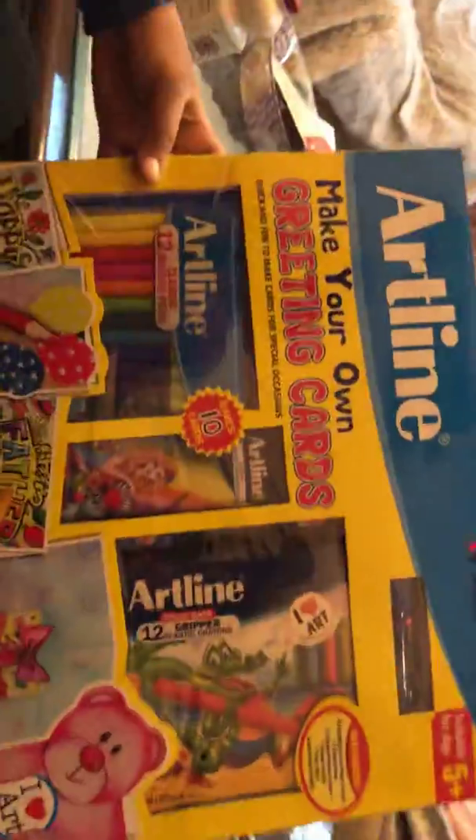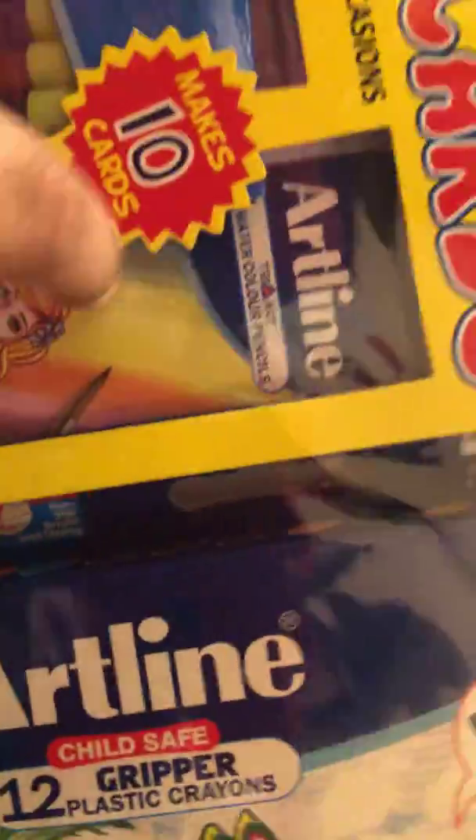Hey guys, welcome back to my channel! Today I'm opening this Art Line 'Make Your Own Greeting Card' set. It has 12 classic sketch pens, 10 color pencils, 12 gripper plastic crayons, and one glue stick.